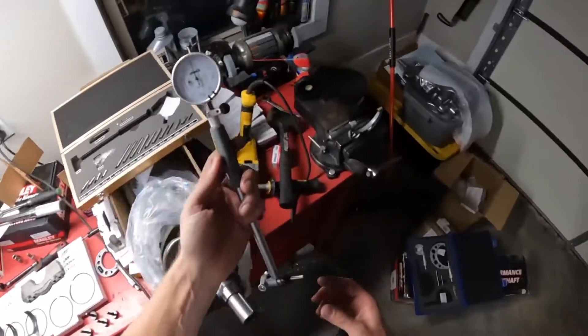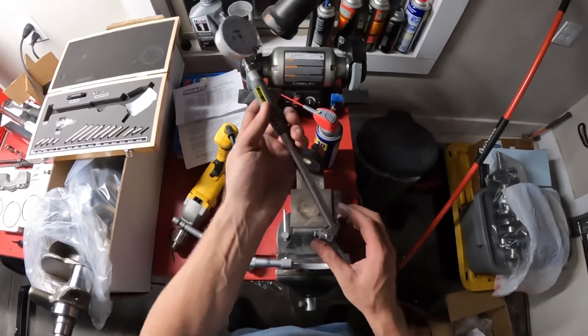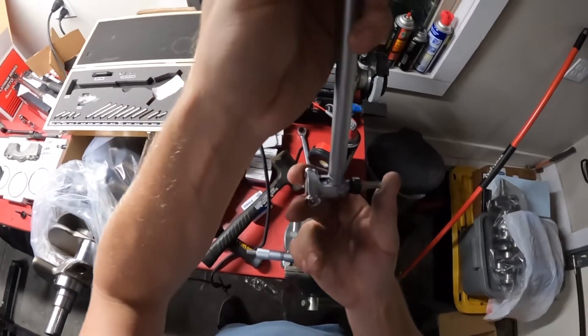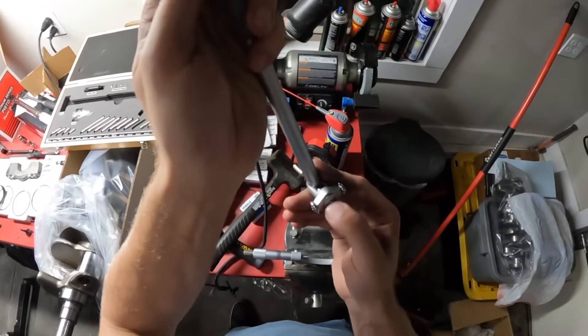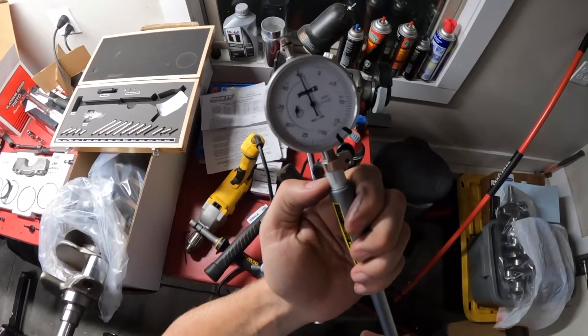In order to do that, this will be kind of hard to see, but I'll explain it as I do it. The way this gauge works is it has this little pin in here, and then this is a centering piece that moves in and out. When you put it into a round cylinder, that centering piece puts it in the center of the bore. This little tiny pin right here gets pushed in and out, and when that pin gets pushed in and out, that's what moves our gauge.